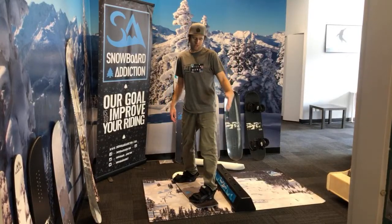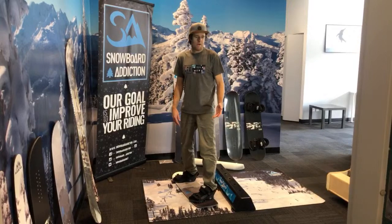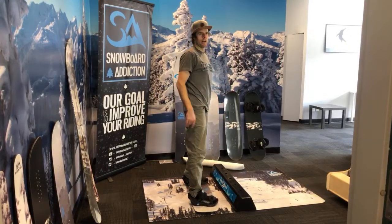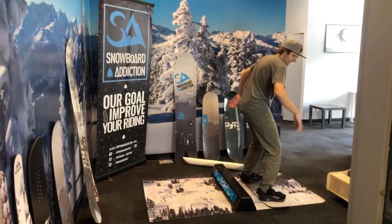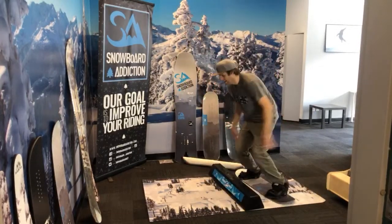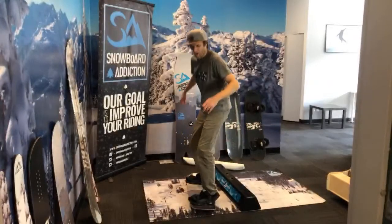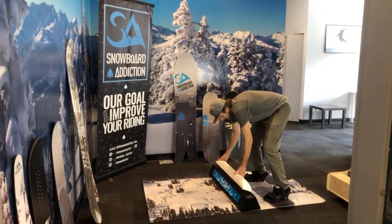On our website snowboardaddiction.com we have training board tutorials where you can learn individual tricks — for example, a tail press 180 up. We have both a snowboard tutorial and a training board tutorial for each trick. Now I'm going to do 180s in and 180s out. This one uses rotation — I rotate in and carry on around in the same direction. This one uses counter-rotation — 180 in, counter-rotate, and back up. Now I'm going to do that with presses: 180 into a press, rotate the whole way around; and 180 into a press, counter-rotate back to normal. Let's make it more difficult — switch frontside 180 into a tail press, coming out.